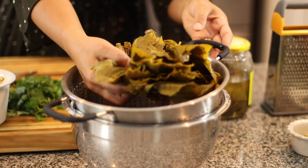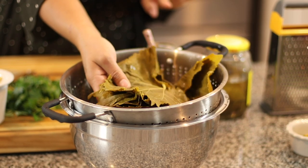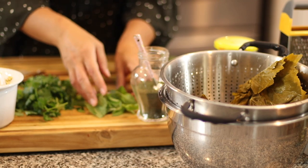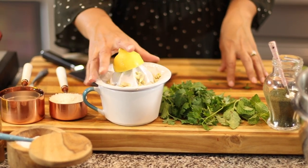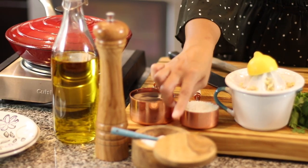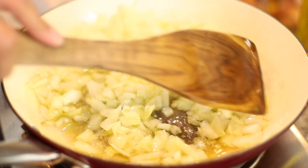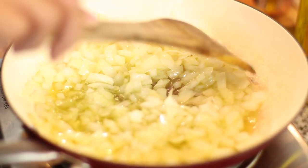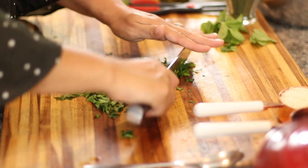I have eight ounces of grape leaves from a jar of brine that I rinse really well with cold water and keep in a colander to strain. I have some dried dill — or you can use fresh — some fresh mint, fresh parsley that we're going to chop up, the juice of lemons (about half a cup, fresh always), some rice, a cup of water, a half a cup of long grain rice, salt, pepper, and olive oil. The last ingredient is an onion that I finely chopped and has been cooking in some olive oil. Cook it until it's really nice and soft — don't let it get too golden or brown. You just want it to be soft, which takes about 10 minutes over medium heat.